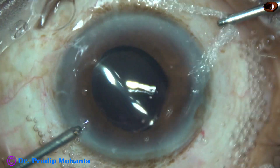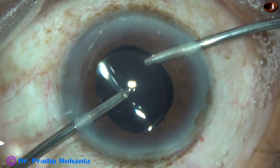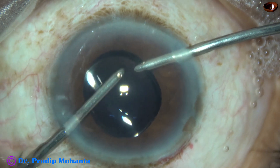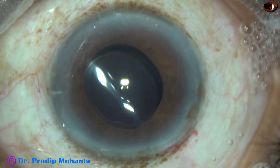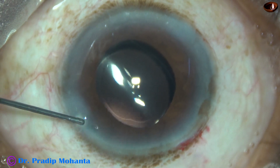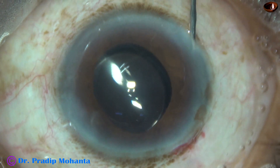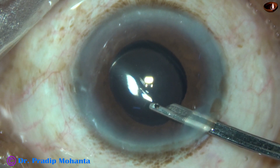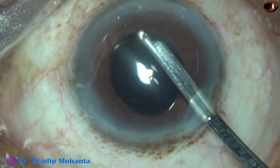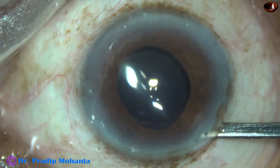I used Simcoe for some time and then bimanual irrigation-aspiration for removal of the viscoelastic substance. After nice cleaning of the viscoelastic, the side ports are closed by hydrating corneal stroma on either side of these stab incisions. This is the final lavage of the anterior chamber. The anterior chamber is nicely formed by the Simcoe.